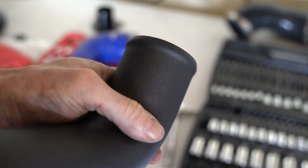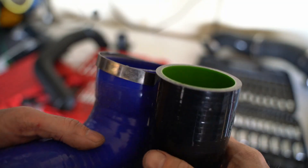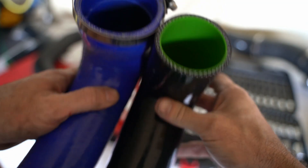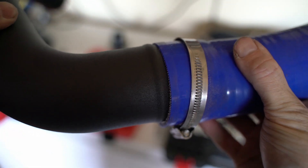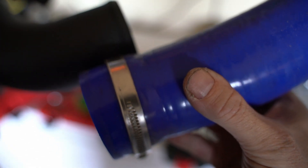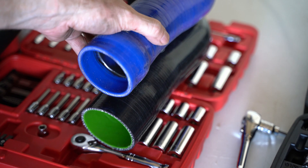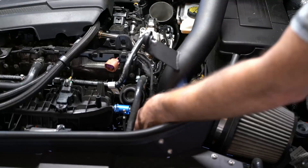EQT sends this kit with pipes that connect to the intercooler. The problem I have is that I'm running a DO88 intercooler, which has a much bigger requirement for silicone on the intercooler side. But the DO88 pipe doesn't have a large enough diameter to get on the EQT charge pipe — it's a weird conundrum that a lot of people have trying to make this work with the DO88. The solution is to use the DO88 silicone, and I'll show you how that works in a minute.